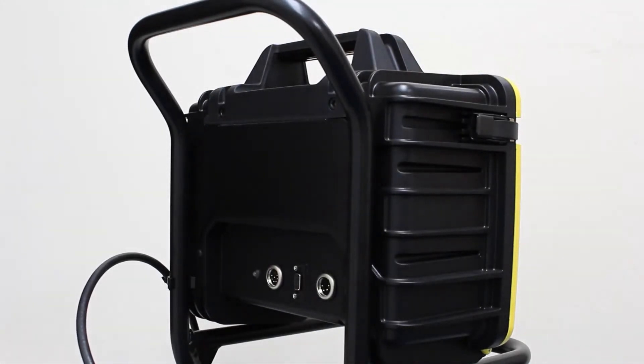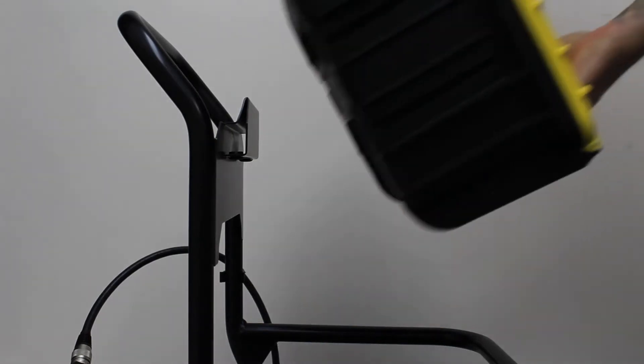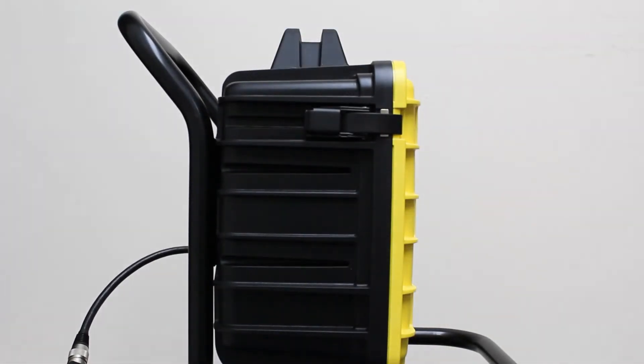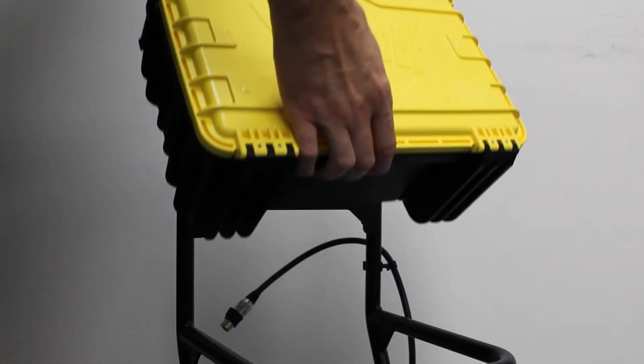Bring the control box towards this ledge, leaning the top rear of the control box towards the ledge until a connection is made. Once connected, slowly release the box until it sits flush to the mounting plate and sits perfectly horizontal.